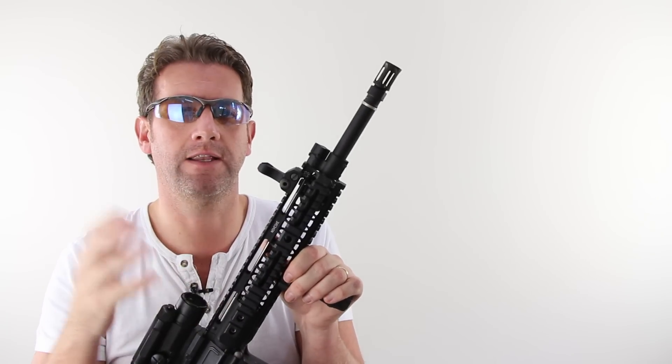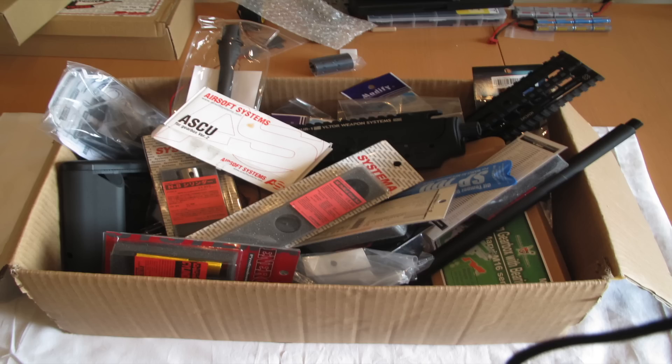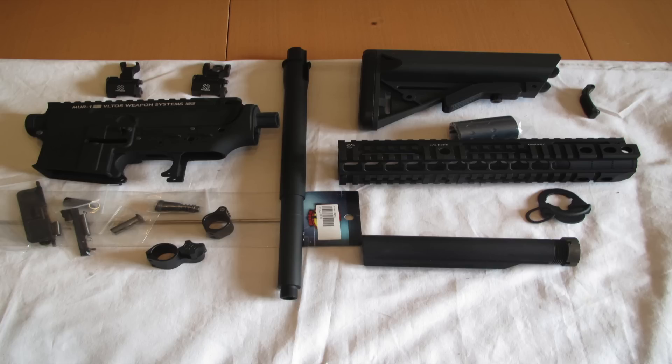This first video is on the internals, and then the second video in this series will be the externals. Like every good gun builder, Dave asked me exactly what I was looking for in my gun, and then he assembled all the bits that he needed.